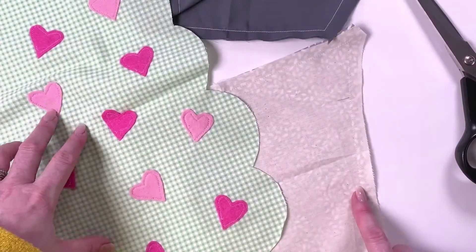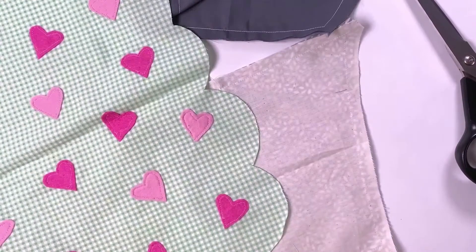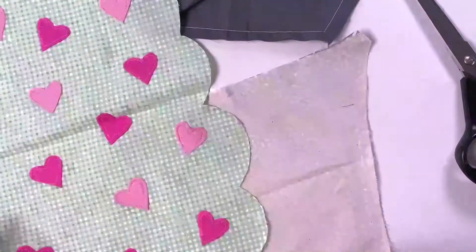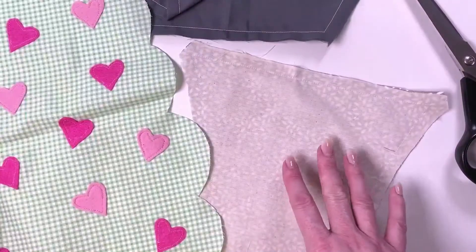I really like doing it that way because I'm being most efficient with my time at the machine versus my time at the iron. But if you like to go slow and do it in the exact order, do check the pattern and it'll go through each of these pieces one by one.